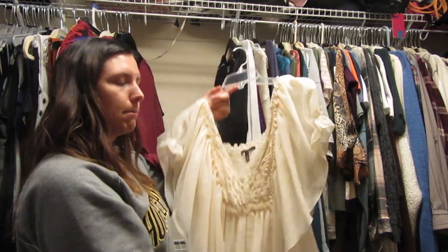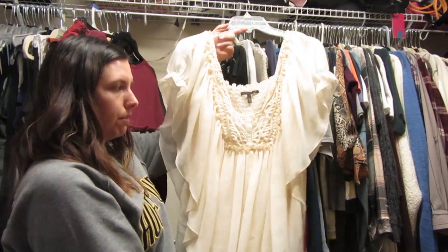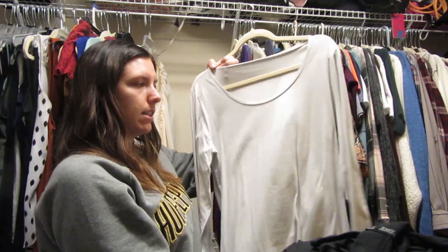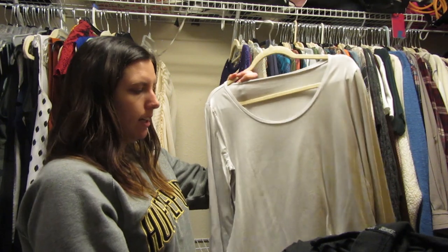This one has so many memories — it's a Victoria's Secret shirt that Chris bought me for our anniversary, maybe our second year. It's so cute and makes me feel like a butterfly, so obviously I'm keeping it. This is an Ann Taylor shirt I like to wear underneath sweaters — it's a neutral shirt with a little bit of sparkle, not just plain white.